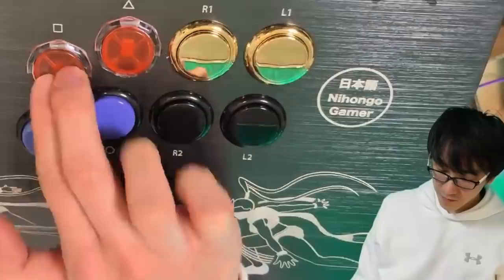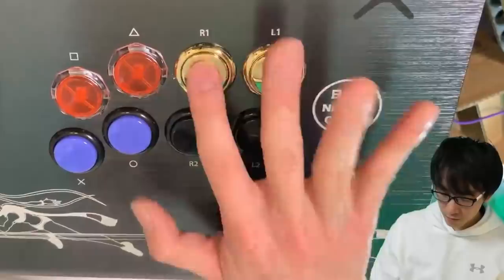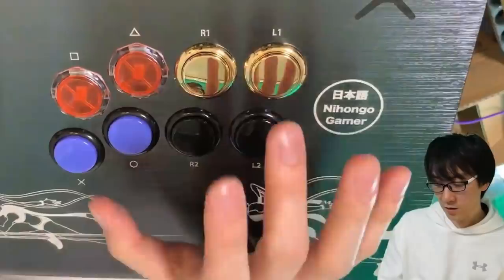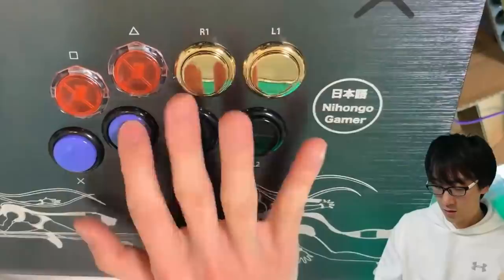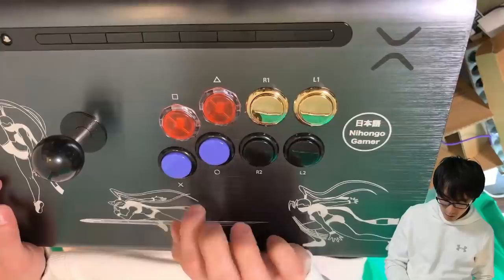Let's hear them one by one: original, gen one, gen two, gamer finger. The Generation 1 buttons are definitely quieter, aren't they? But the feel of Generation 2 — so much nicer, so much nicer. I don't know if I'm making it up in my mind, but it definitely feels different to me.